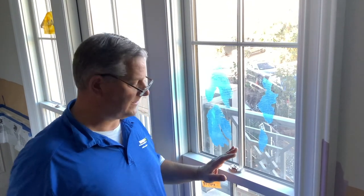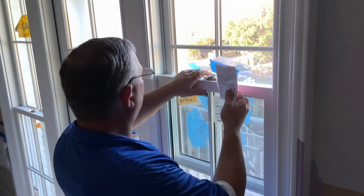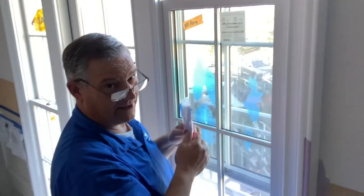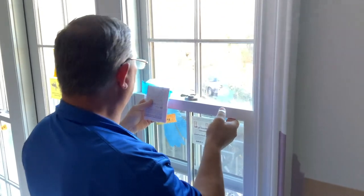I'm going to show you how to tilt this window out for painting and cleaning. It's unlike the other windows — it's noisy because someone shot a trim nail through the balance tube. That's why it's making that noise.